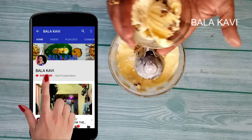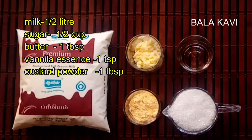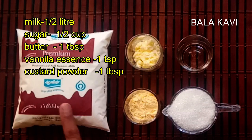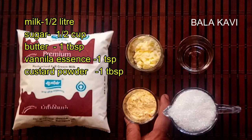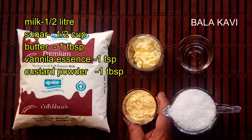Please press the subscribe button and press the bell. I'm going to add a red color packet, 6 tablespoons of sugar. This is custard powder and I'm going to add a vanilla flavor.